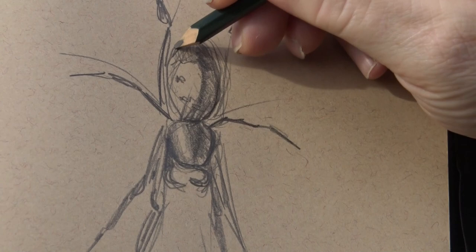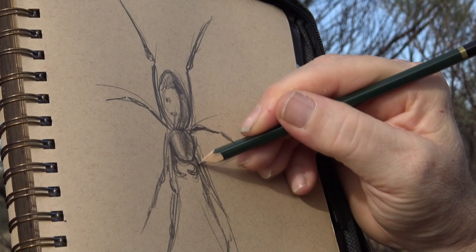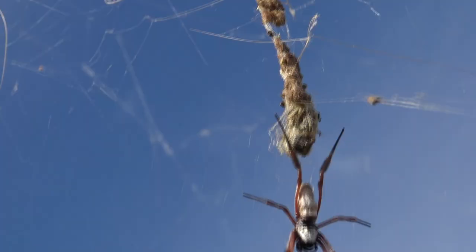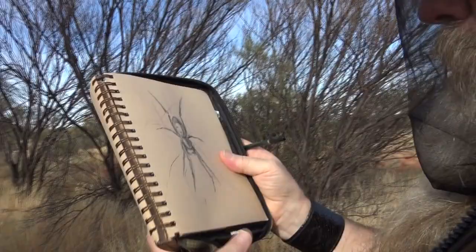Just to finish off, putting in this other leg here nice and rough — and there is our sketch. Might just chuck a bit of web going a few directions just above there. I think that's a boyfriend or another little spider — done!